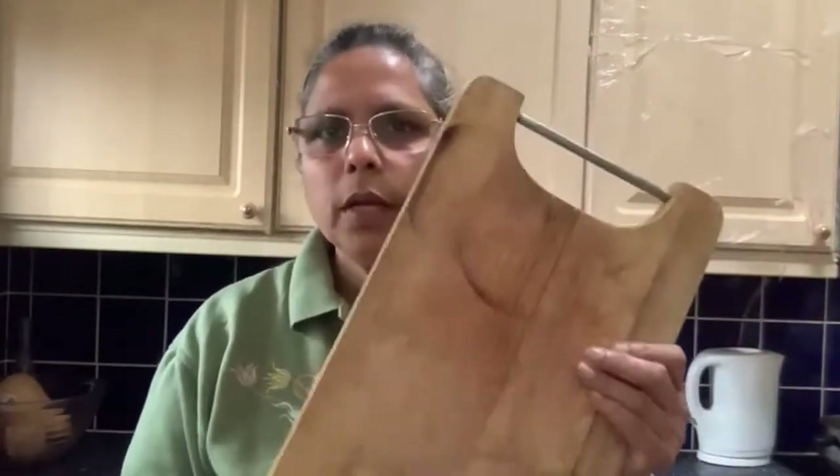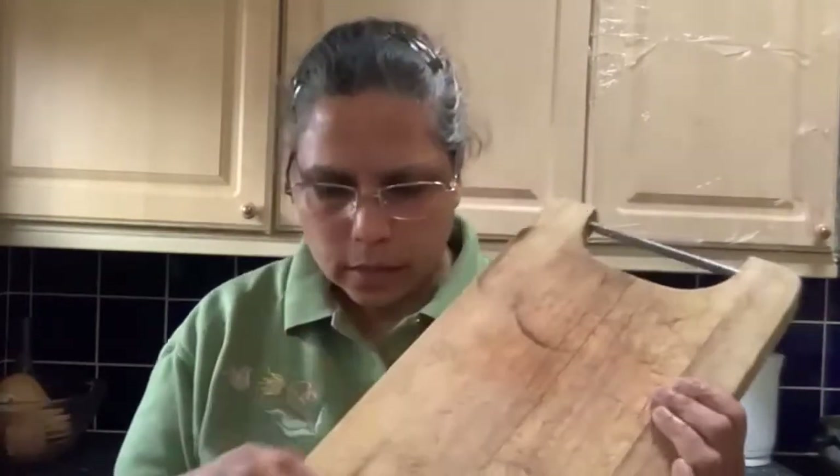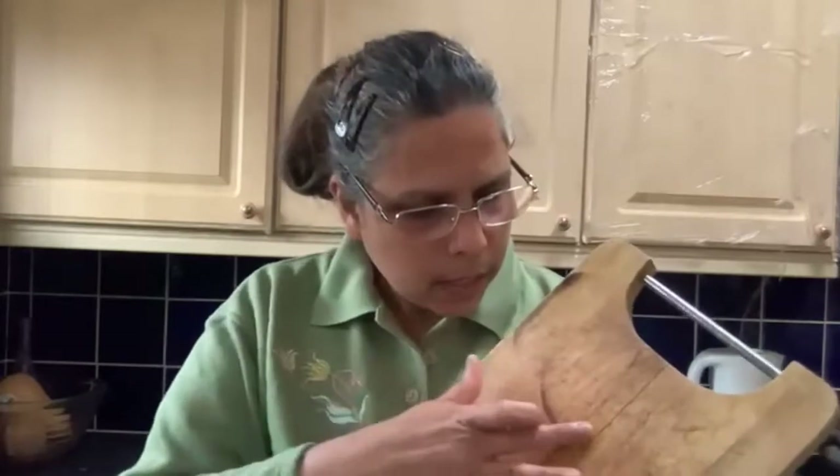So the next trick is the chopping board. This is my chopping board — it has been with me for years and there are lots of cracks in it. I want to show you — this is the first time I'm using this trick, so let's check if it works, because if you use onions and all those different things on it, there's one thing I don't think will go.